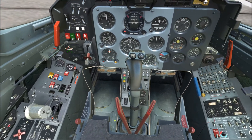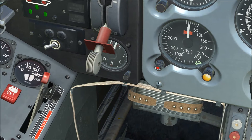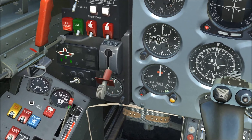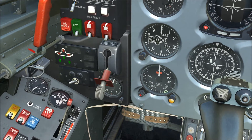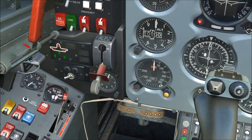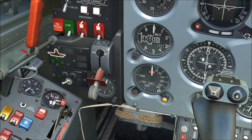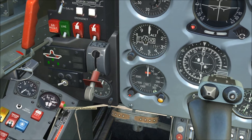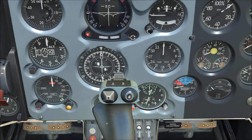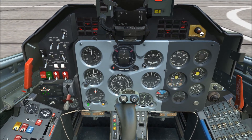Fuel shutoff lever should be fully forward and guarded — it's in that position by default so you can skip it. The parking brake is a bit unusual. There are two positions: forward is parking brake and aft is emergency brake. Push the lever forward into the parking brake position and you'll see a butterfly valve close over it — this will come into play when we disengage the parking brake later.